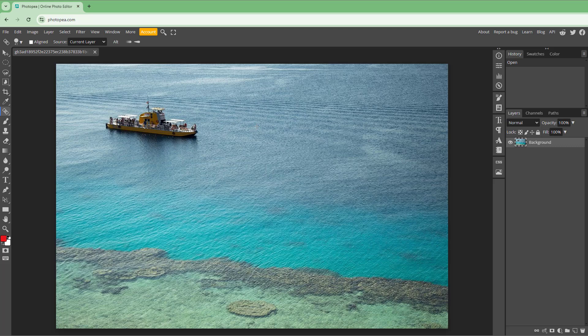You can see you get a brush that you can line out according to how you want. Simply draw around the target area — in this case, drawing around the boat so you can go ahead and remove it.